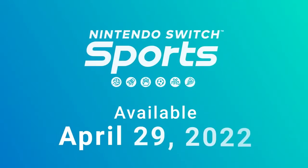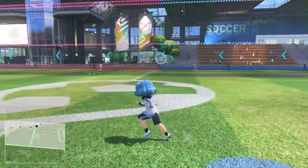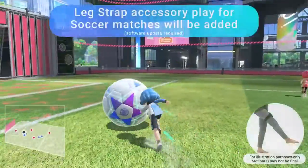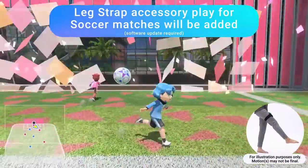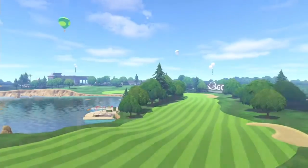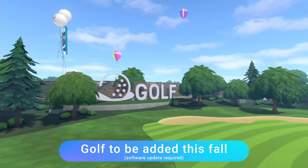Nintendo Switch Sports launches April 29th. A free update scheduled for this summer lets you play soccer matches with the Joy-Con controller and the leg strap accessory — you can use the accessory for shootout mode at launch. A second free update adding golf will launch this fall.